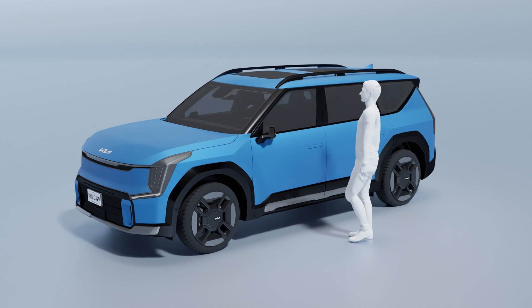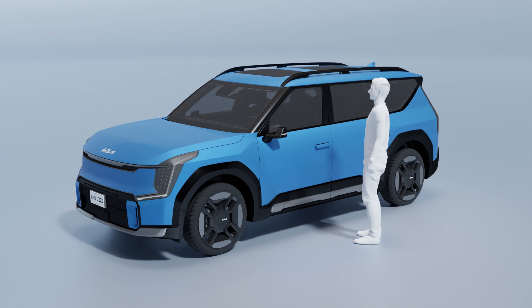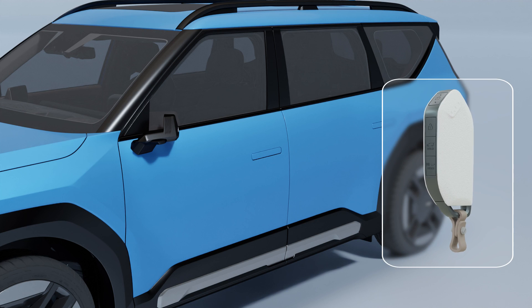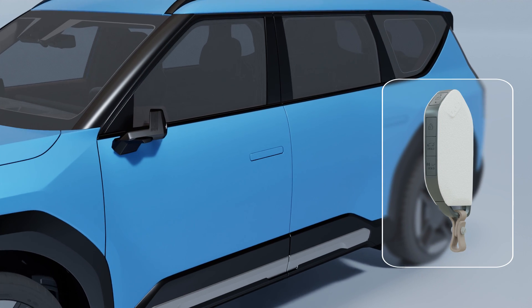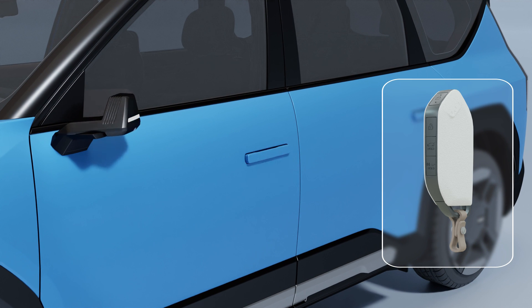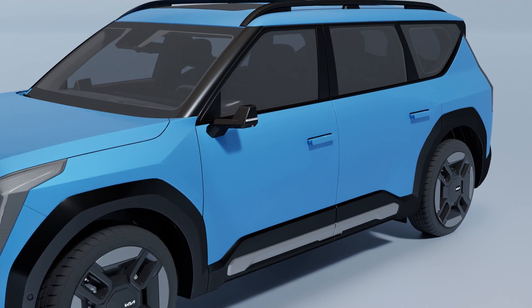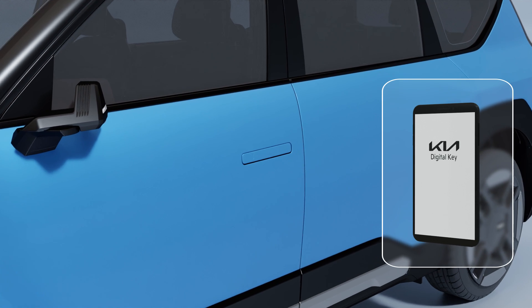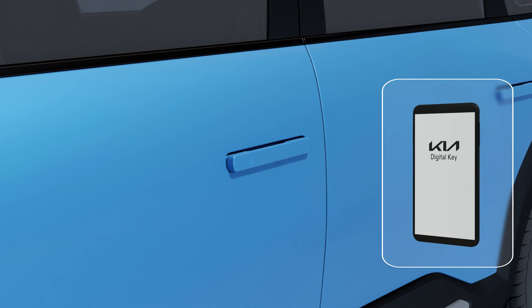The approach unlock system allows you to unlock your vehicle without any control action. When this feature is turned on, all doors will be unlocked when the driver approaches the front door while carrying a smart key. This feature also unlocks the vehicle when the driver moves close to the vehicle while carrying a digital key.